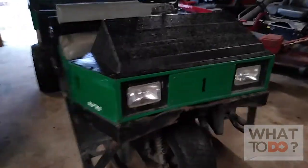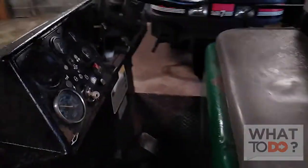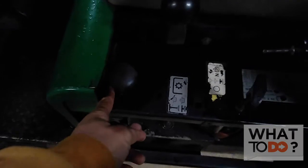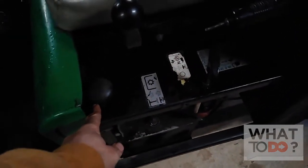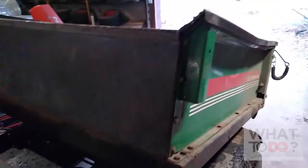Three wheels, as you can see. You have your controls over here. Now up front here would be your PTO. You're able to hook up different accessories and attachments to this. This one has a dump bed on it, as you can see.